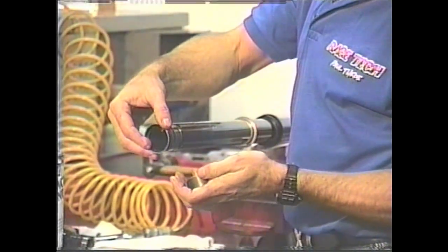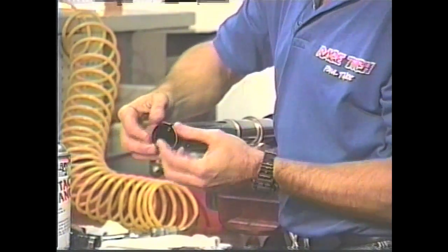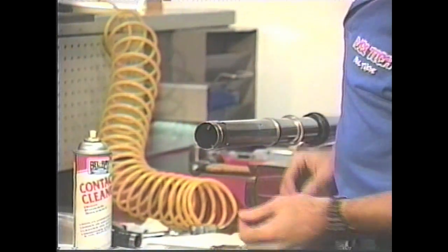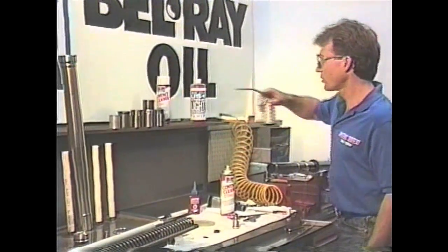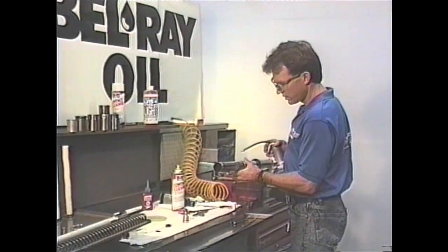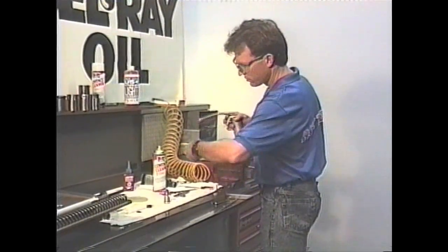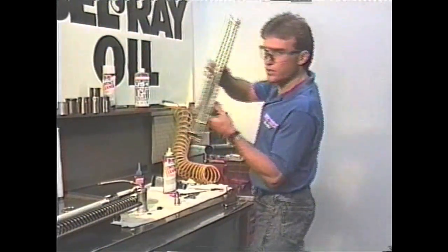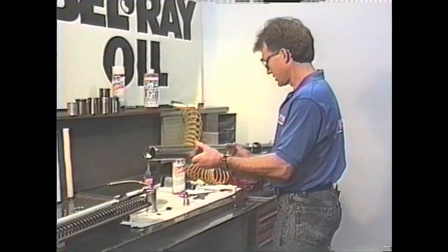Then the outer bushing and the inner bushing, or the upper bushing. Next we'll get a little bit of pre-lube - we just have an oil can filled with ultra-slick. We put a little pre-lube on the tube itself and into the bushing, on the bushing itself, just rub it around. Then we take the tube, which is obviously spotless, and slide it on there.